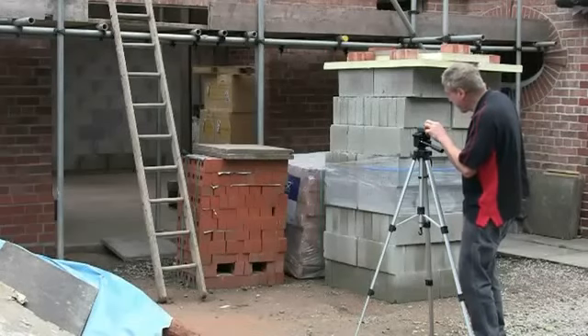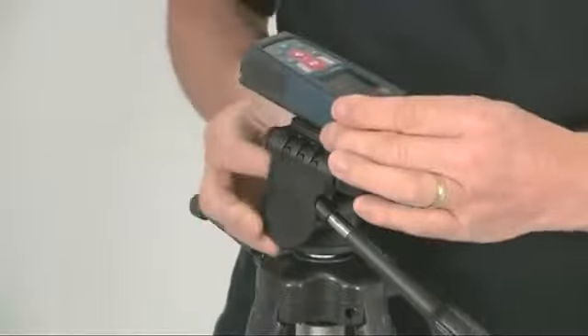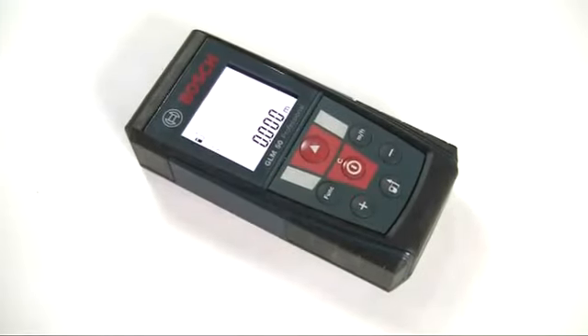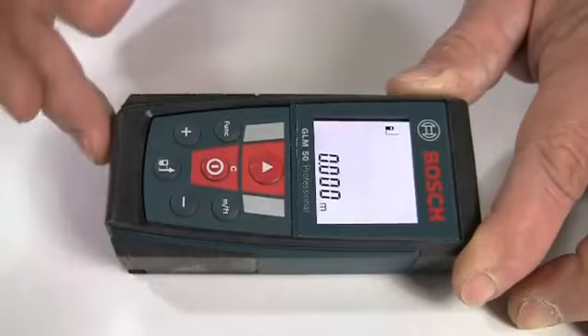For long distance measurements it may help to use a tripod, so a threaded hole is provided for this on the underside. So let's see just how easy it is to use. When you switch it on, the default setting is always length measuring mode, shown by the blinking icon, and the reference point is the back edge of the unit.